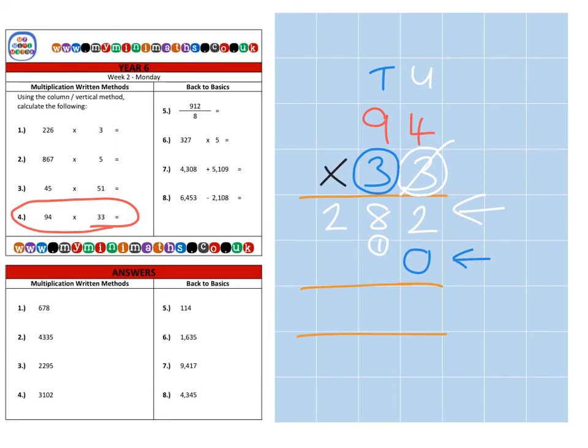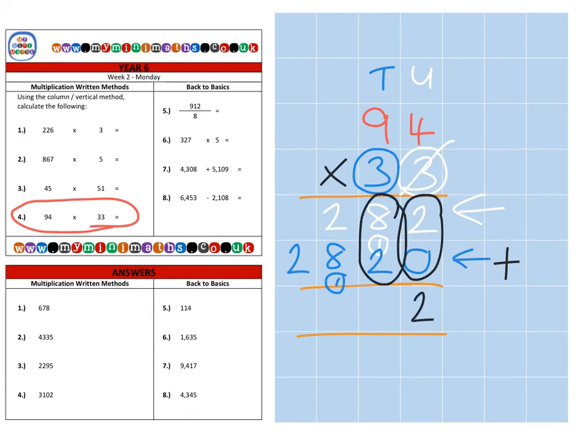So that's three times four is twelve, carry the one into the hundreds. Three times nine is twenty-seven, plus the one, so that's twenty-eight. Then we're going to add them together: two plus zero is two units, eight tens and two tens are ten tens so carry into the hundreds. We have two hundred plus eight hundred which is a thousand, plus the extra one down here — one thousand one hundred. Carry the thousand into the thousands, and finally two thousand plus a thousand plus a thousand is a final answer of three thousand one hundred and two.